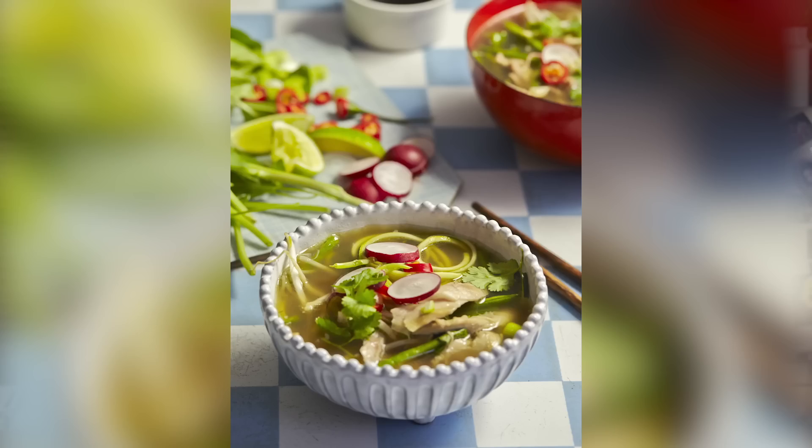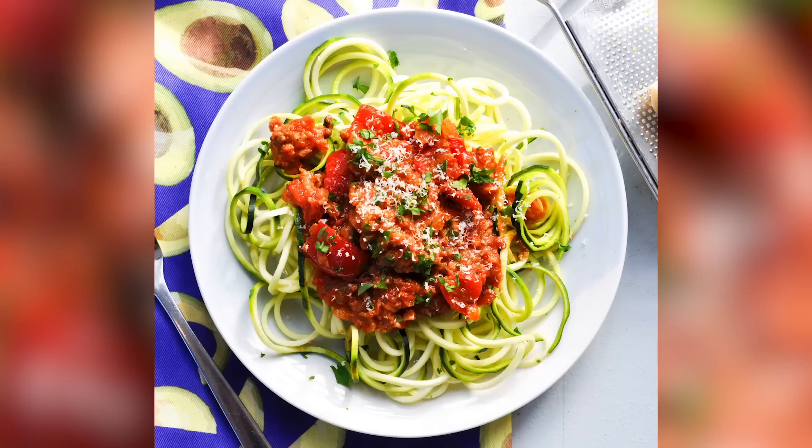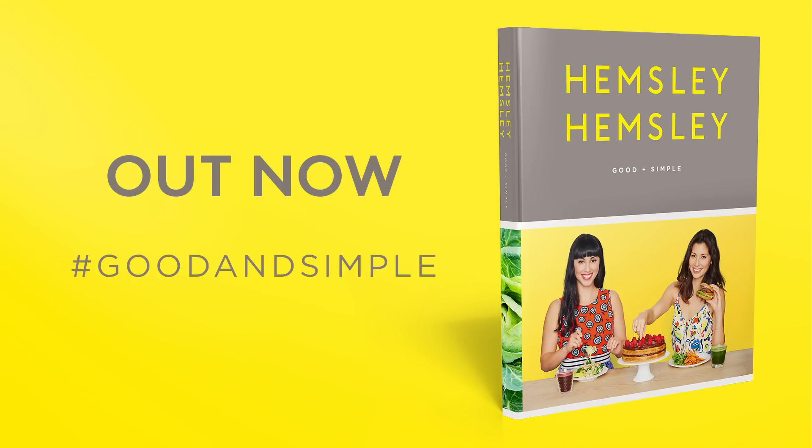to carrot noodle miso soup — all in our brand new cookbook, Good and Simple.